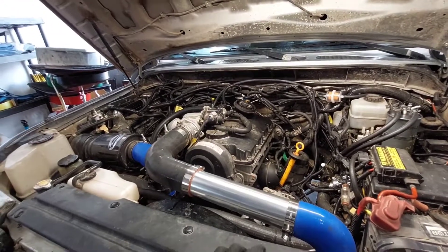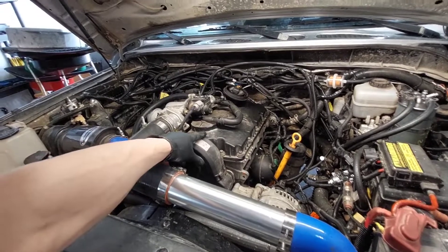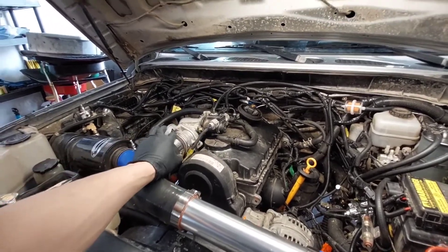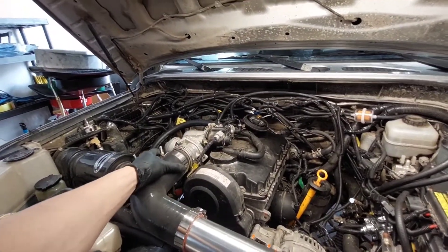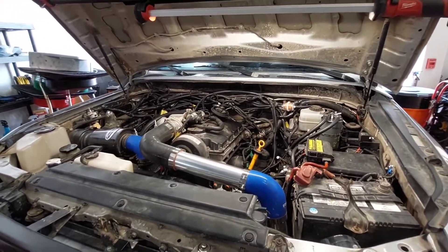This is a really common issue for these PD Volkswagen TDI engines from 2004 up. So today we're gonna replace that.